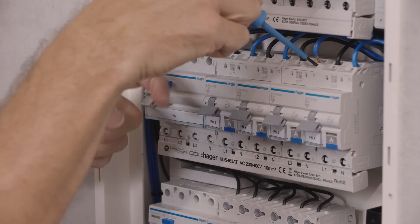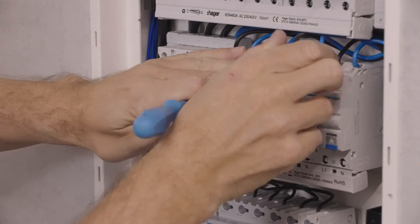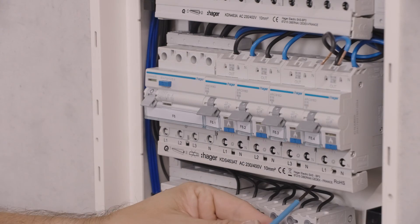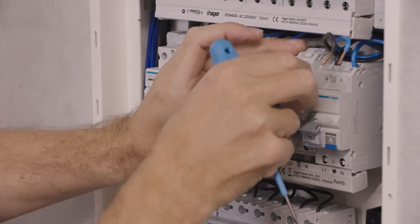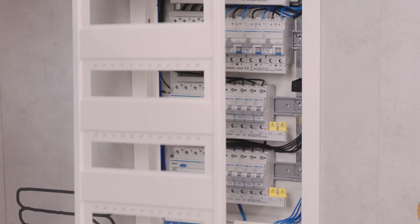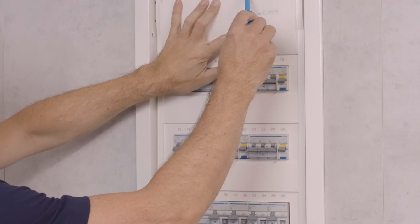The modular protection devices can also be disassembled from the QC phase bus bar without disassembling the adjacent devices. First, disconnect the outgoing line. Then release the product with the insulated snap slider. Finally, remove the product from the rail. As Quick Connect no longer requires retightening or checking the terminals, the installations are largely safe and maintenance free.